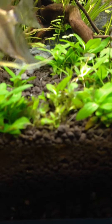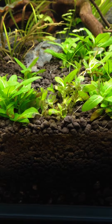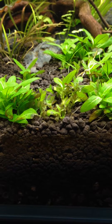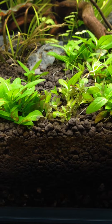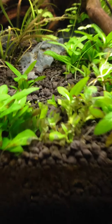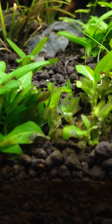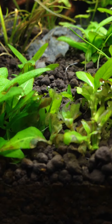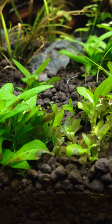It's also showing up in my Staurogyne Repens here. As you can see, it turns a little brown and clear, then kind of just spreads from plant to plant. That plant on the left is starting to get infected. I don't know quite what to do about it.